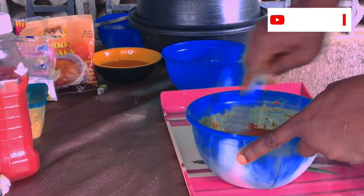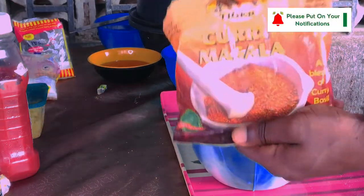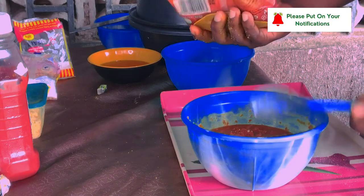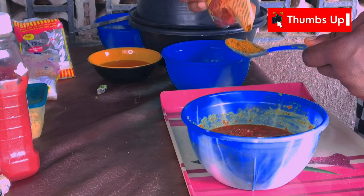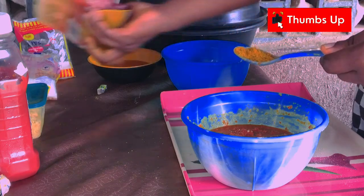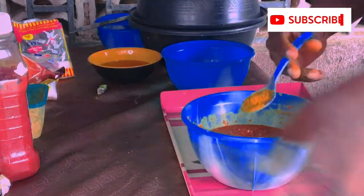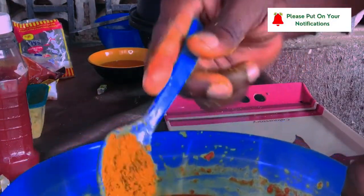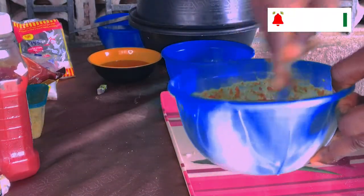I'm using curry masala. You blend all kinds of spices — it is not only one type. So it has curry, turmeric, cinnamon, ginger, garlic powder, everything. All you can think of is inside that.